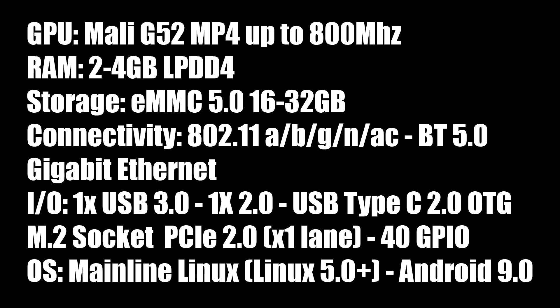It has 802.11 A/B/G and AC Wi-Fi, Bluetooth 5.0, gigabit Ethernet, one USB 3.0 port, one USB 2.0 port, and the USB Type-C port supports 2.0 OTG. There is an M.2 socket on the VIM3, unfortunately only PCIe 2.0 with one lane. We also have 40 GPIO pins, and the board will support mainline Linux, Android, and there are a few other operating systems in the works that I plan on making videos about.